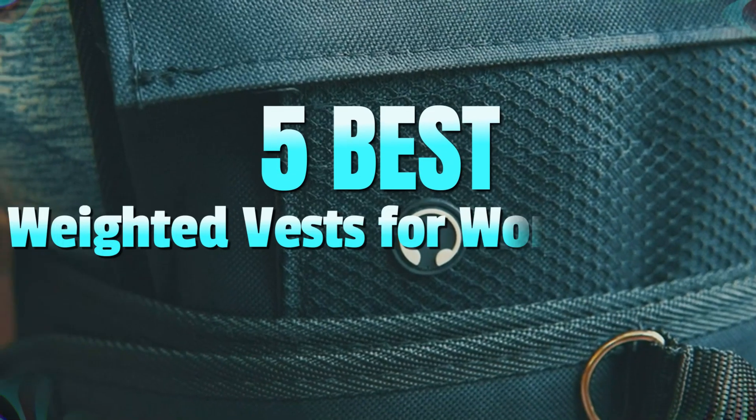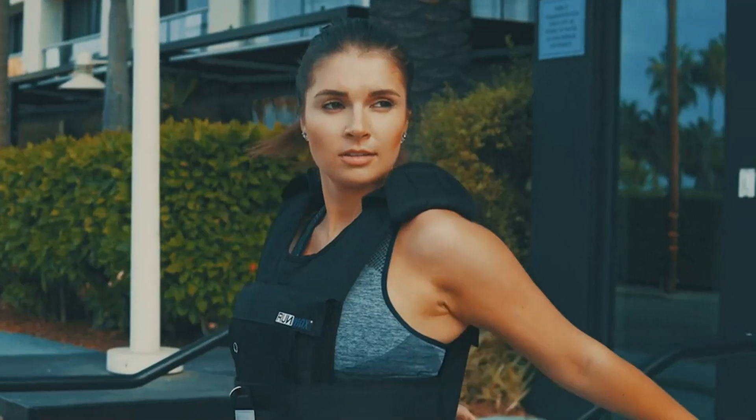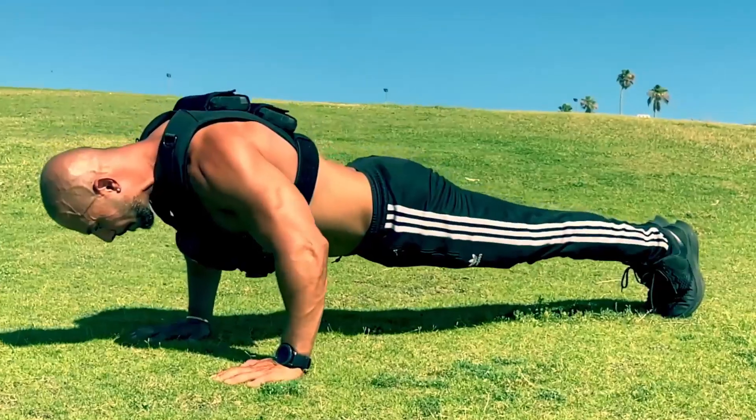Welcome to our video showcasing the 5 best weighted vests for working out in 2024. Whether you are a fitness enthusiast or looking to take your workout routine to the next level, a weighted vest can be a fantastic addition to your training arsenal. In this video, we will explore the top-rated vests that offer comfort, durability, and adjustable weight options to suit your specific needs.